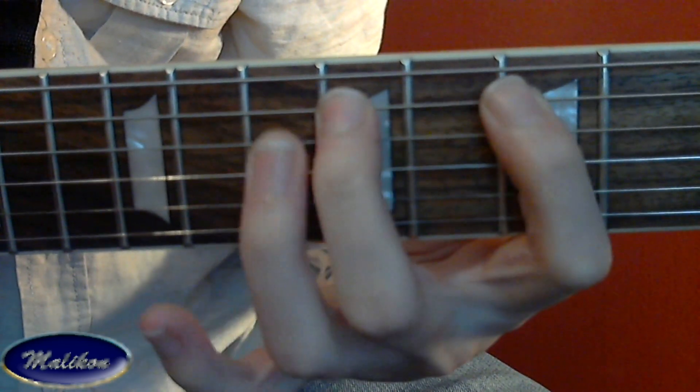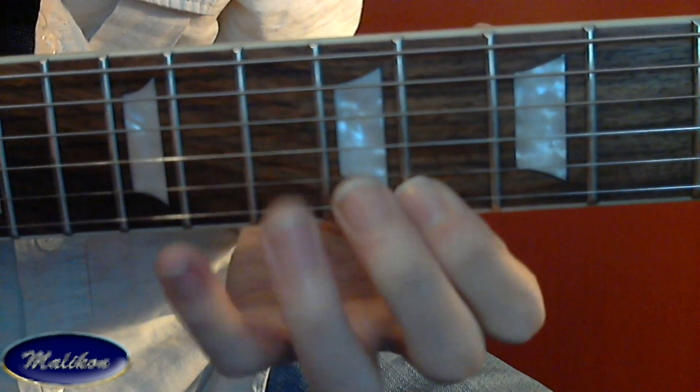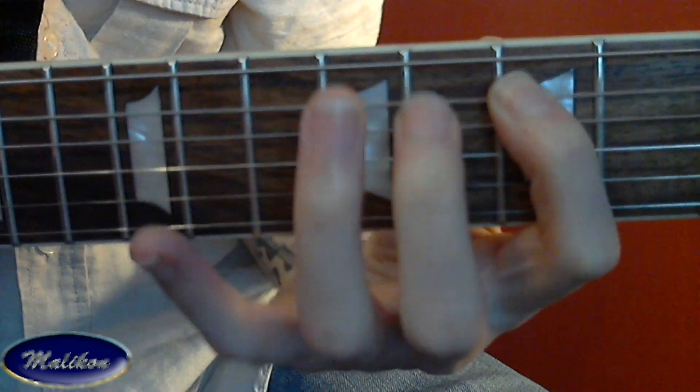There's the reposition on the G string. Most of this lick is played by hitting each string just one time, and your left hand is actually doing all the hammer-ons, pull-offs, and slides that make the notes come out. It's a very smooth sounding lick.